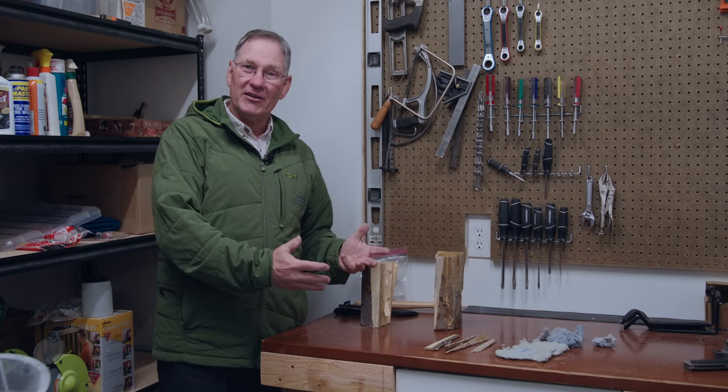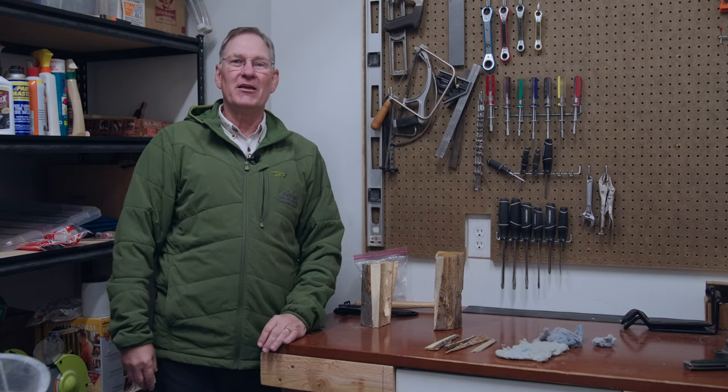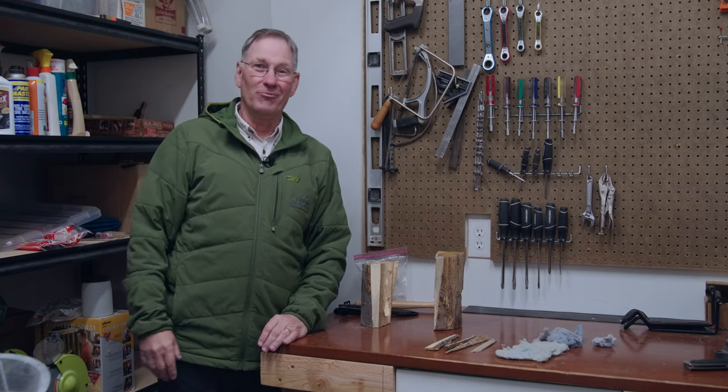Welcome back to Outdoor Skills Made Easy. We're getting ready to go camping in a few days and we thought we're going to make fire starting a little bit easier, so we're going to prepare some dryer lint tinder rolls so that we can just put a few branches on, put the tinder rolls in there, light it up, and we're ready to go. Let me show you what we're doing.